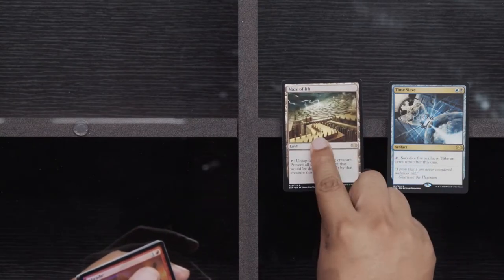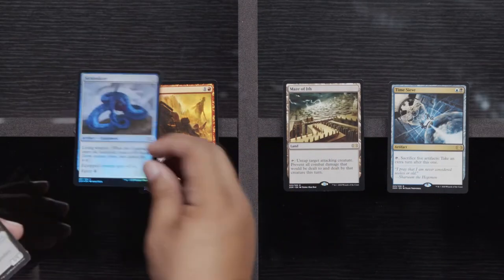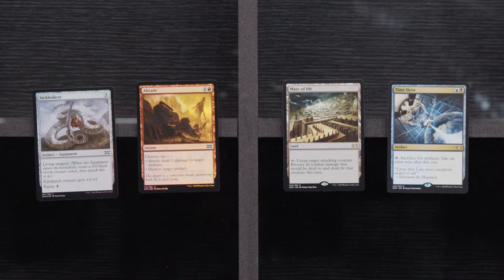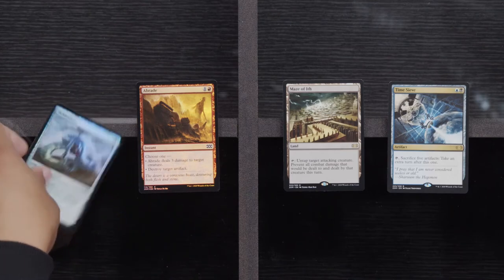Disciple of the Vault, Veteran Explorer, and a Pentad Prism. Time Sieve, Maze of Ith, a Braid, and a Sickle Slicer. Now I'm assuming that Maze of Ith got destroyed in value here just because it's getting reprinted — and I don't even know where Maze of Ith even plays besides in Lands or in Legacy. So I'm going to assume that card's probably not worth much. Ten bucks — that's what I thought.